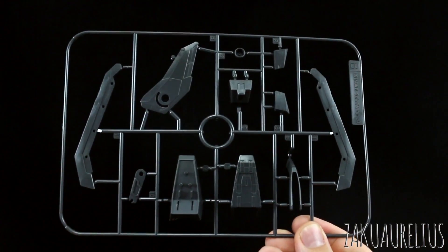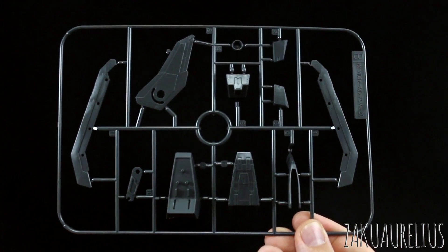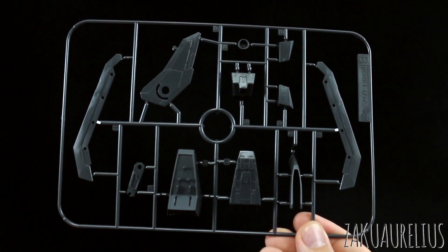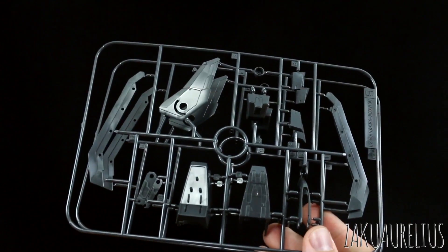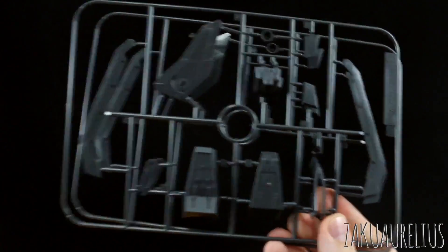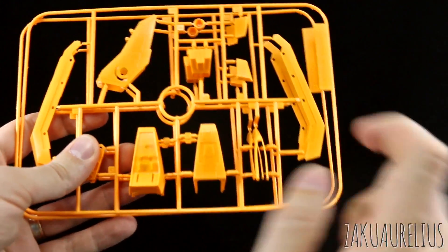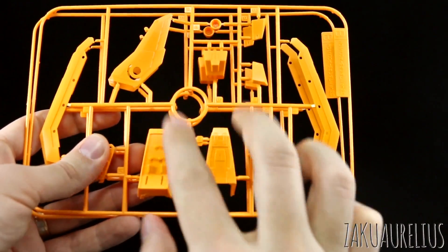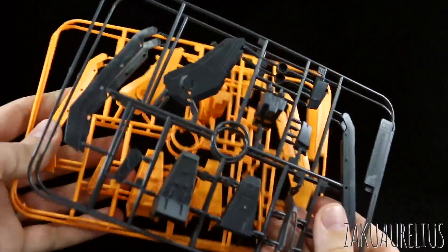And runner B is in that same dark grayish black color — in the manual it says black, so let's just say black. This is just some more armor pieces here. We have two of this runner, but then we also actually have four of this runner, because we have a set in black and a set in orange. Some of these pieces are going to be in orange, but then some of them actually have to be in black, so they just gave us four of the B runner.